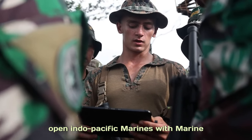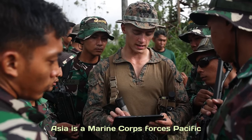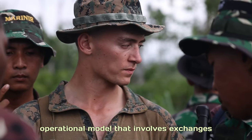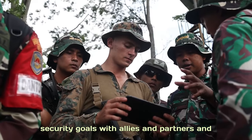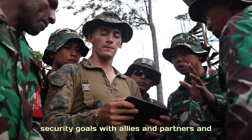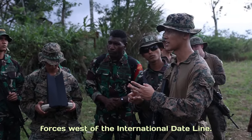In the advancement of a free and open Indo-Pacific, Marines with Marine Rotational Force Southeast Asia is a Marine Corps Forces Pacific operational model that involves exchanges with subject matter experts, promotes security goals with allies and partners, and positions 1st Marine Expeditionary Forces west of the International Dateline.